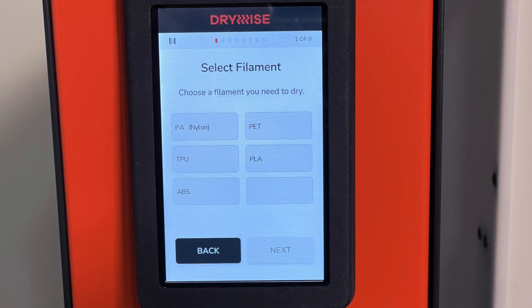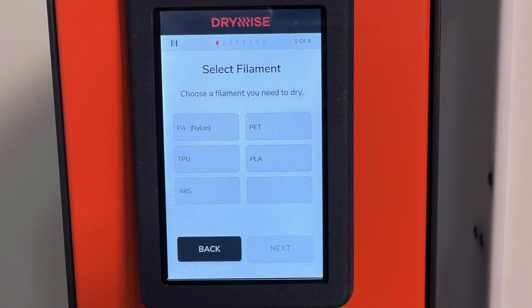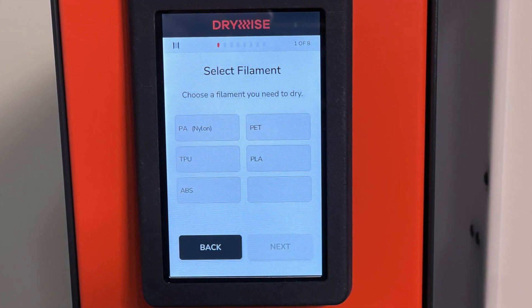You just select the right material, feed it through the Drywise, and it gets perfectly dried as you're printing, resulting in nice clean prints every time. The Drywise has a variety of filament profiles out of the box, and they're constantly adding support for additional materials through firmware updates.